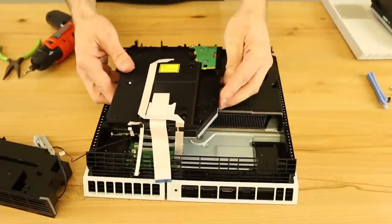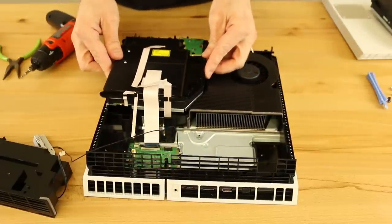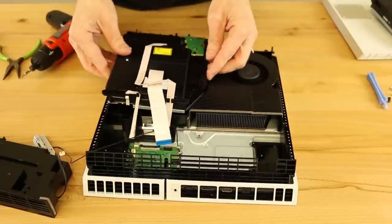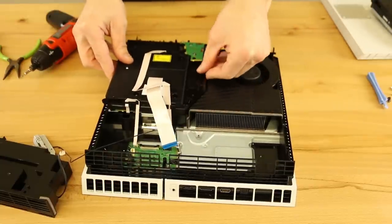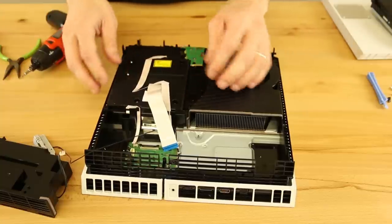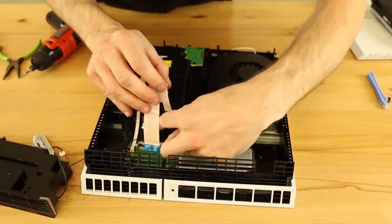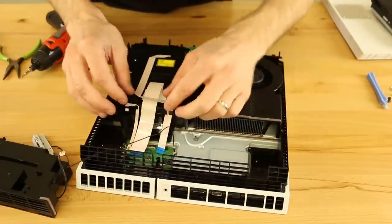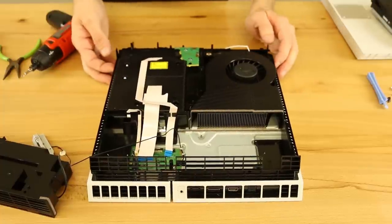Now what we're going to do is take our replacement disk drive. We're going to align everything, including the cables — make sure the cables don't get stuck down in here. So we align it all and it really just sits down in there. And this one looks like it almost got stuck, but we're good.